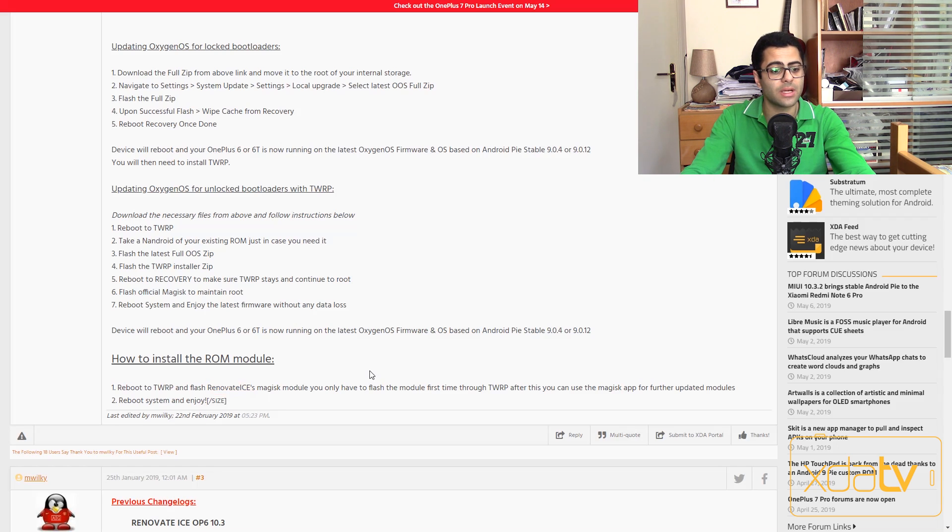This is required the first time you install Renovate Ice. For later updates, you can just flash Renovate Ice from Magisk itself, from the Magisk Manager app. So let's go grab our phone and check out how to exactly do all these steps.